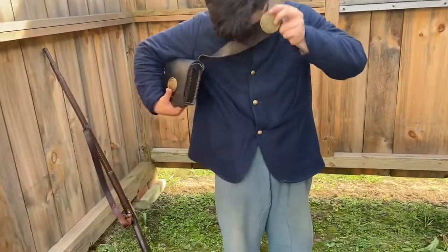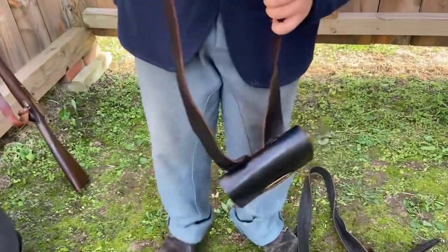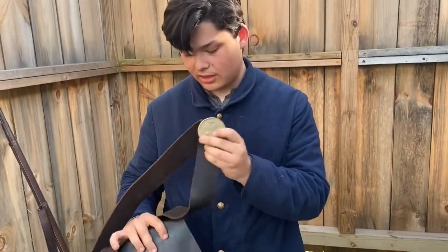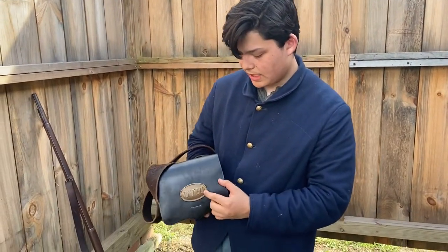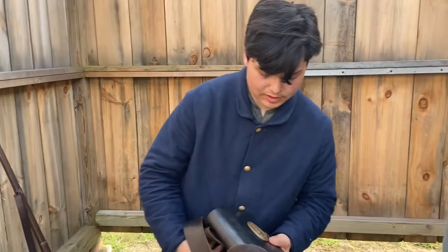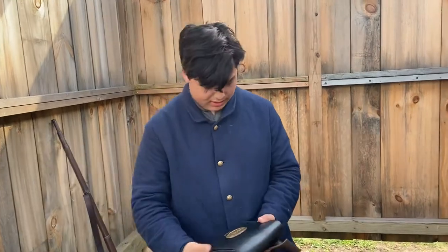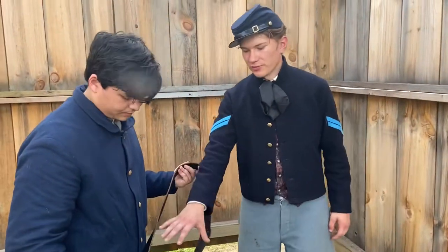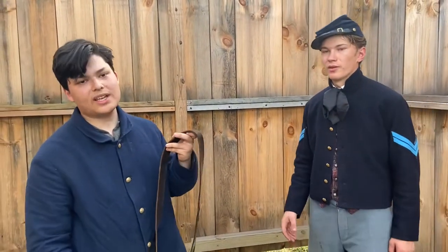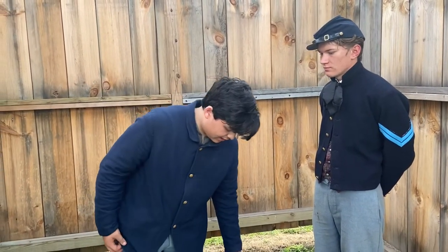Now we get to the cartridge box — I believe this is an 1855 model for the .58 caliber Minié ball. On the breastplate up here is the Ohio state seal for an Ohio unit, and 'OVM' again, like the belt. Our unit is the 48th Ohio Volunteer Infantry but we still have the 'M' for militia. States differed — New York's was 'SNY' for State of New York. You can also use a US federal eagle breastplate.